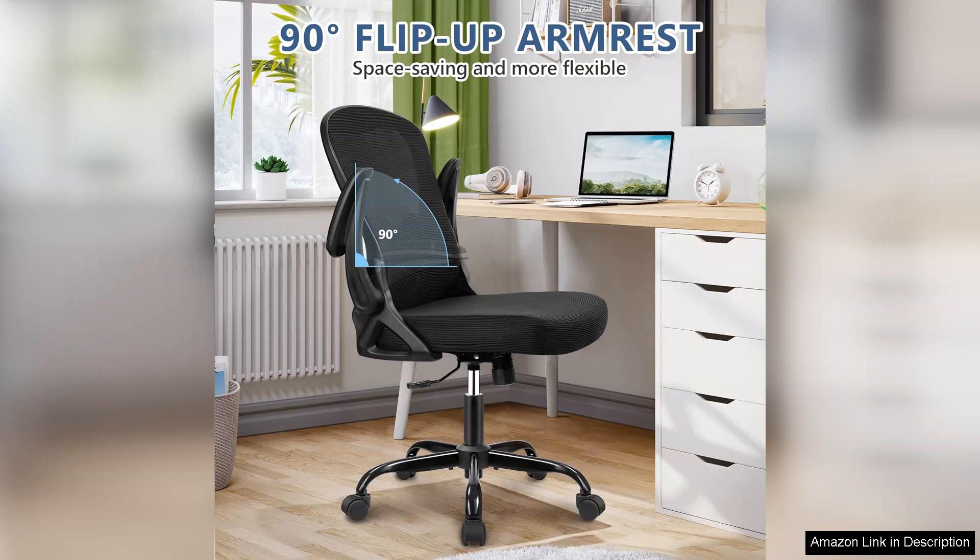In conclusion, the office chair desk chair is an excellent investment for anyone working from home or spending long hours at a desk. With its ergonomic features, adjustability, and stylish design, it provides both comfort and support. I highly recommend it to anyone looking to enhance their workspace.